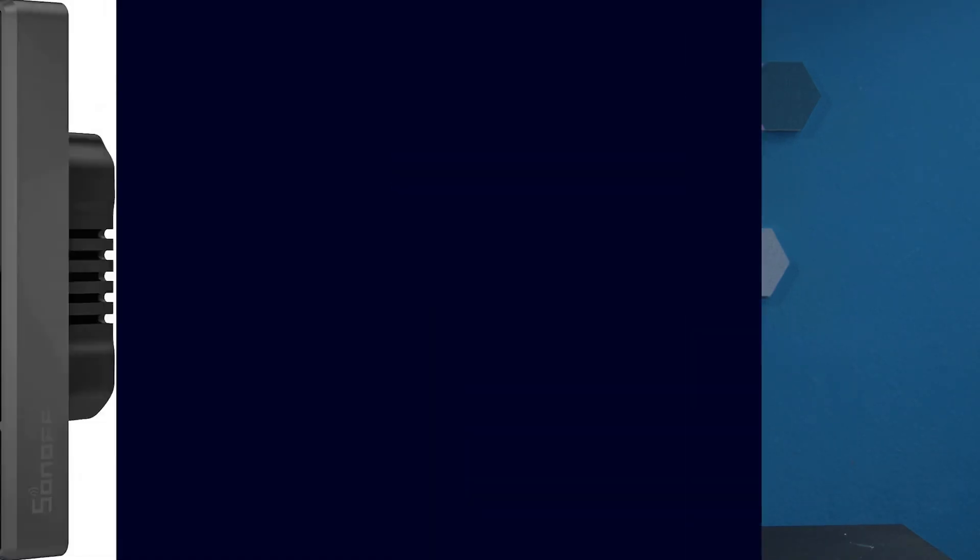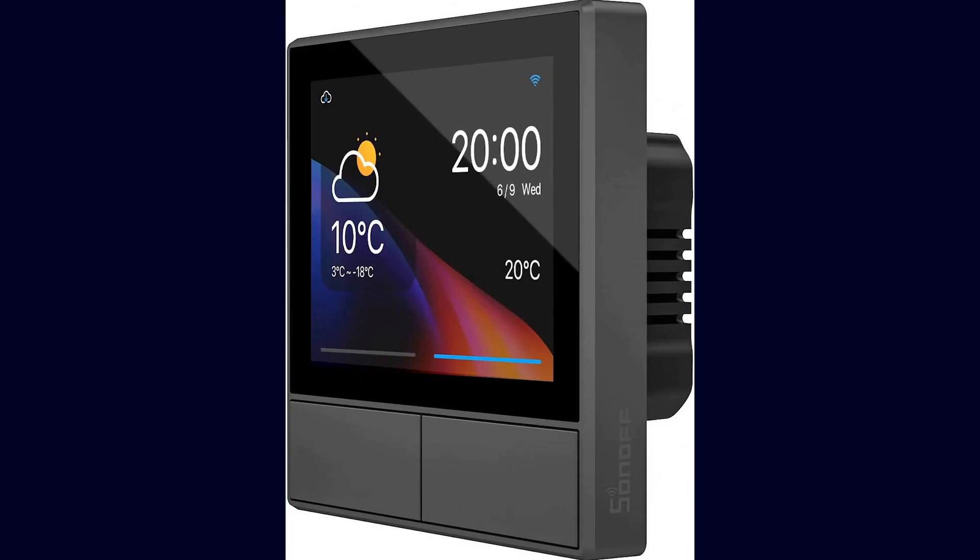This is essentially not a new product, but it is now available in a new guise so to speak. This is about the SunOff NS panel, which I have also introduced in a few videos before. Back then I flashed it with a special version of Tasmota; however, there is now an ESPHome variant that can connect directly with a blueprint in Home Assistant.